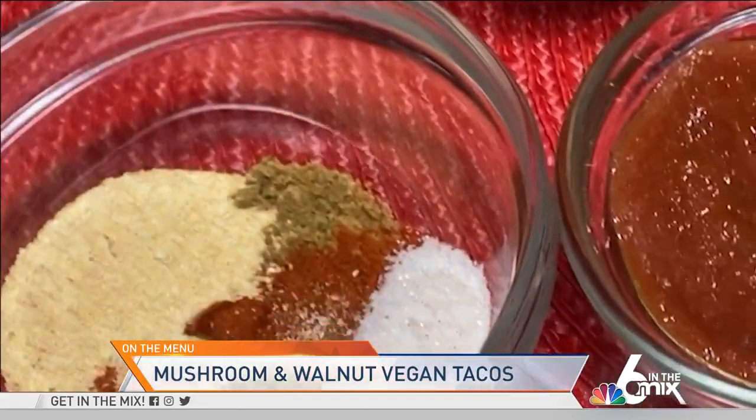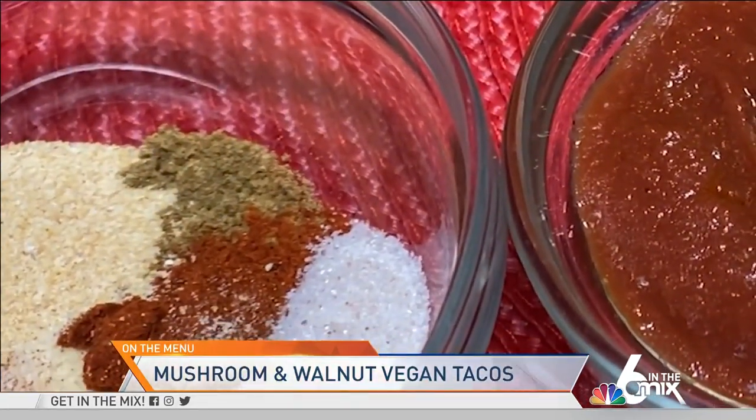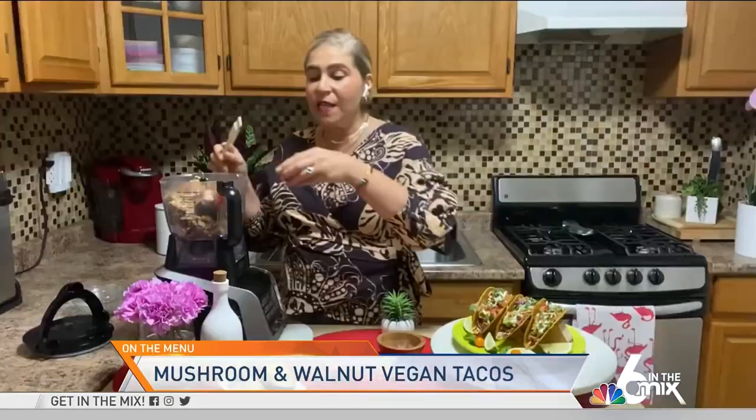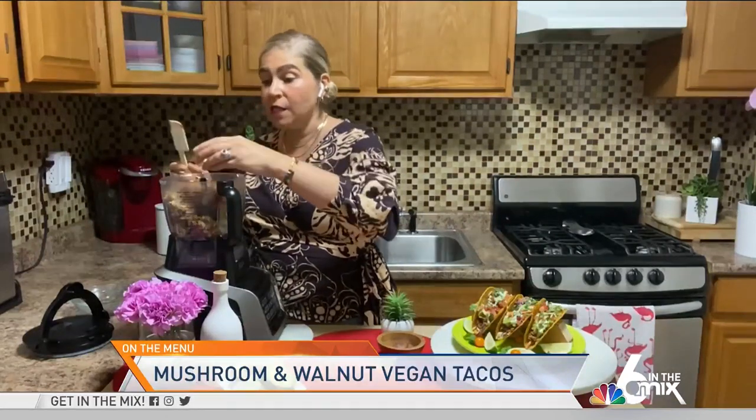We're going to add a combination of delicious spices that include smoked paprika, garlic powder, onion powder, and a few other ingredients — we're going to add those in there for lots of flavor. Then we're going to add two tablespoons of tamari or soy sauce. If you are allergic to soy, you can always use coconut aminos as an alternative that is just as delicious.